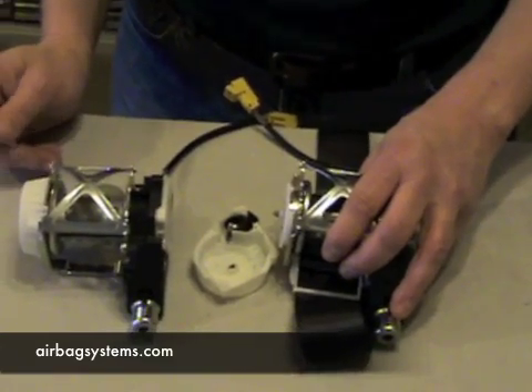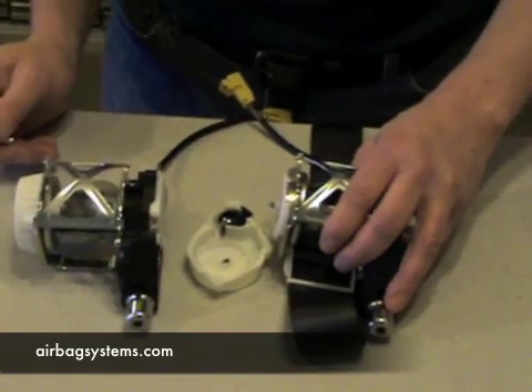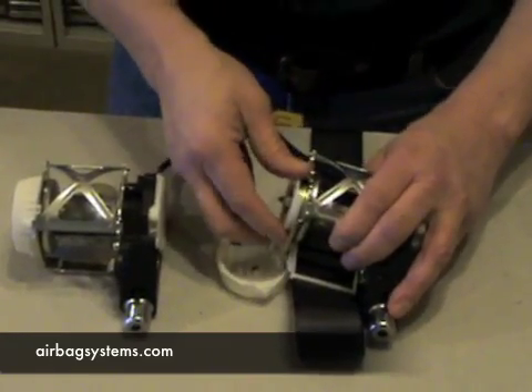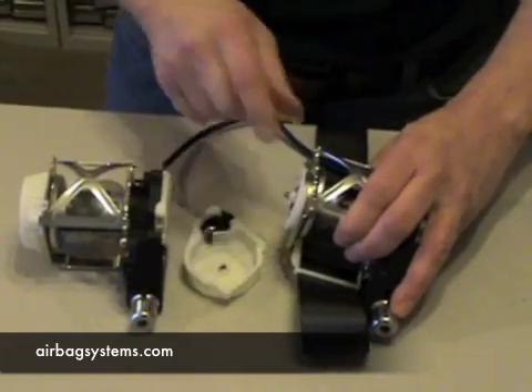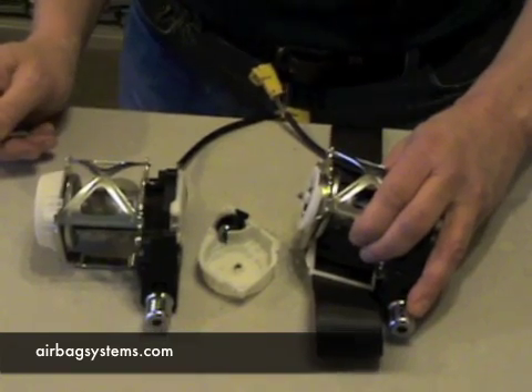We do not repair those — please don't send us your seat belt to repair and please don't call us asking if we can repair your seat belt. We don't do that. We just get a lot of calls and thought we'd help explain how it's done. If you want to do it yourself, this is how you would do that on one of these seat belts.